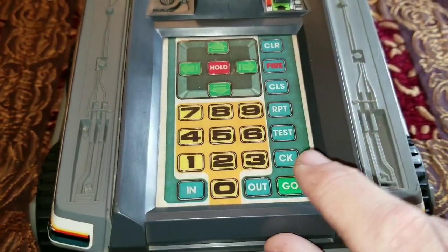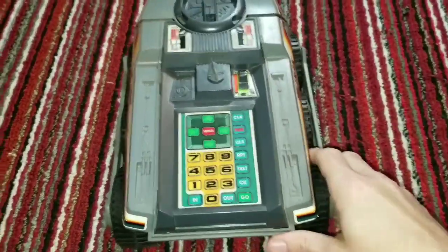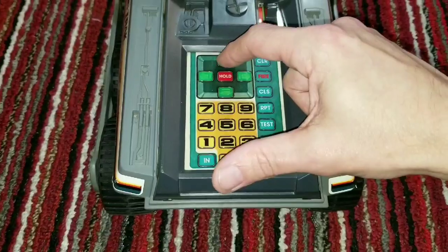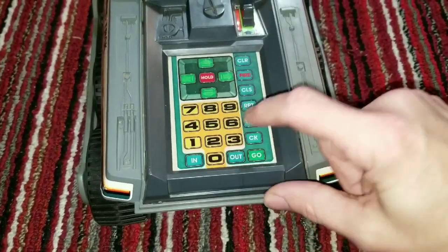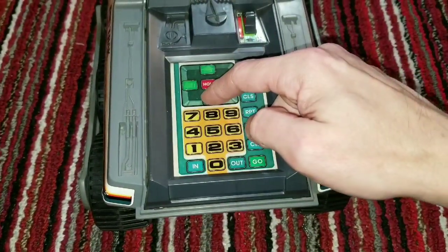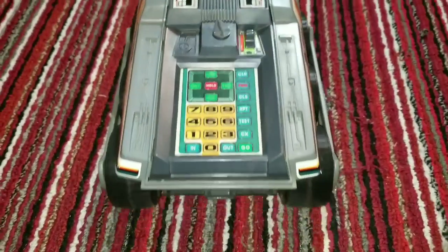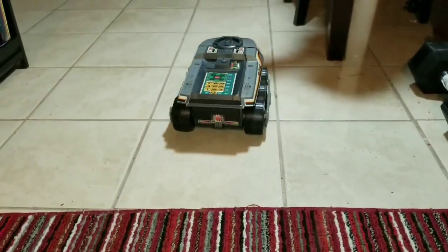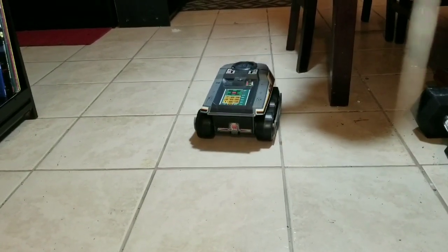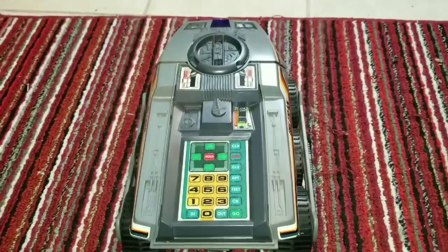When you're all finished with your commands, you hit go and it will run what you just typed in. Let's do a quick program of our own. First hit clear, then we want it to go forward three lengths, fire nine times, then go back three lengths right to us — and we hit go. And that's how she works.